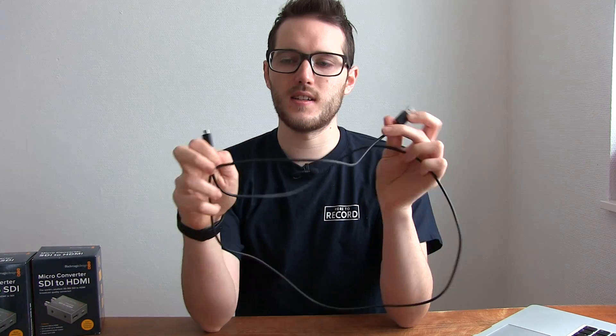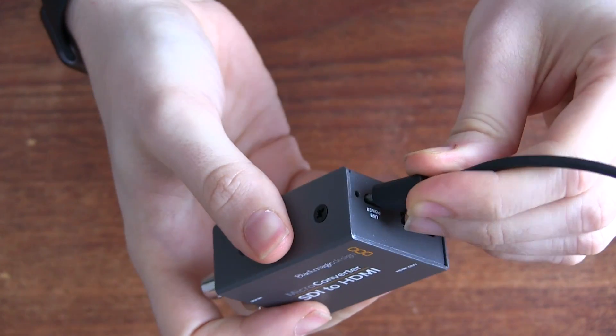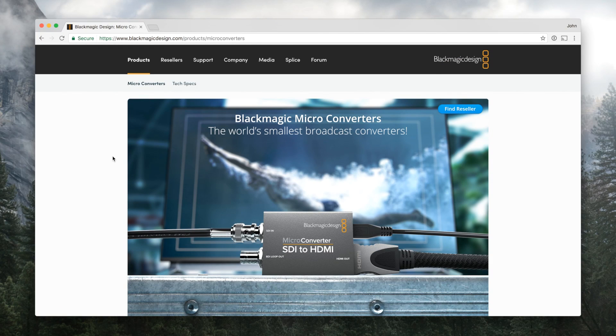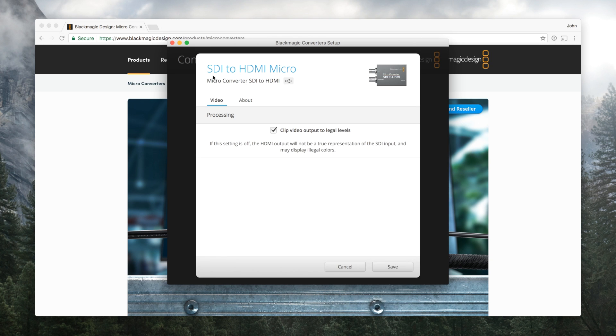Next I'll show you what it looks like when you plug it into a computer for initial setup. I've got a micro USB cable here and I'll plug that into my laptop and then into the device. You can power this device via USB — you can see the light just came on to confirm it's connected. Over on my laptop I can open up Blackmagic Converter Setup, and with the SDI to HDMI micro connected, there's pretty much one setting you can adjust: clipping the video to legal levels for podcast. You can turn that on or off, and on the about page you can update the software.